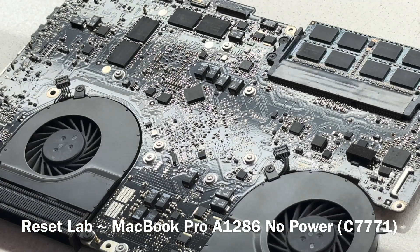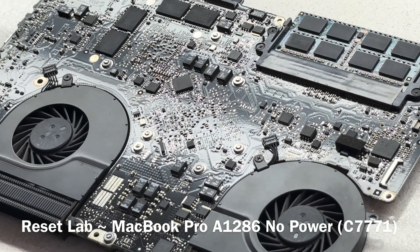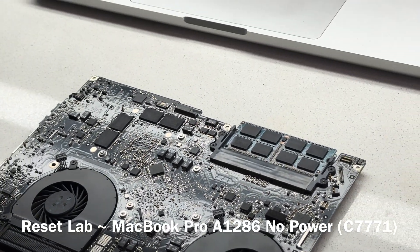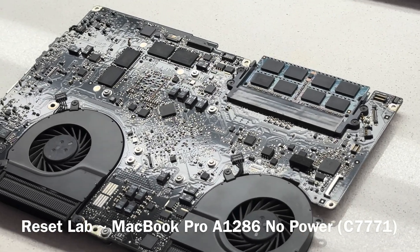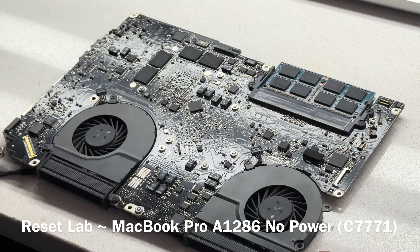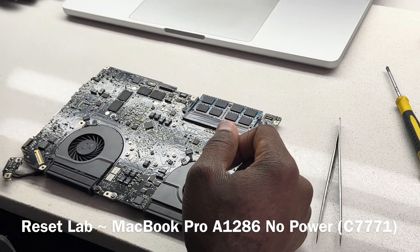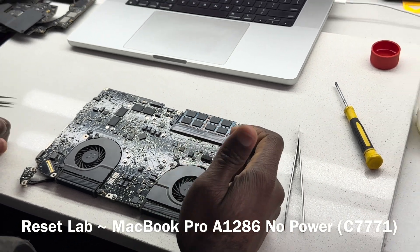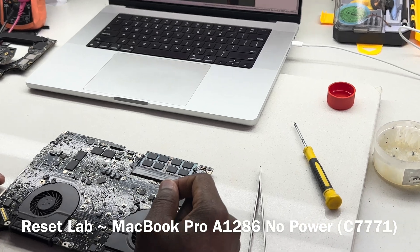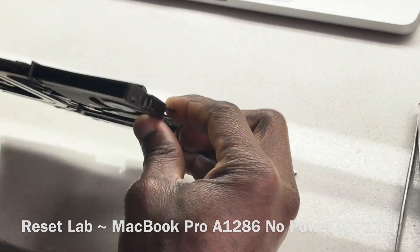We still have a working board. It's a working device. It's pretty much what we needed to do — we had to replace C7771. Over time that cap tends to fail, and the solution is to replace it. If you have enough room, you can always find a way to squeeze in a different type of cap. But if you don't, you don't. Pretty much that's what it is — thank you guys, I will see you in the next one.